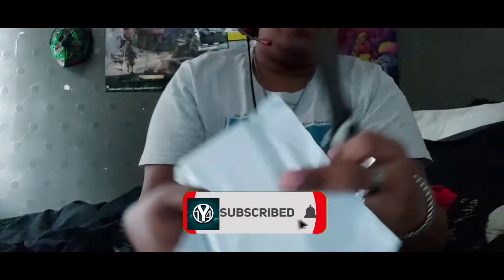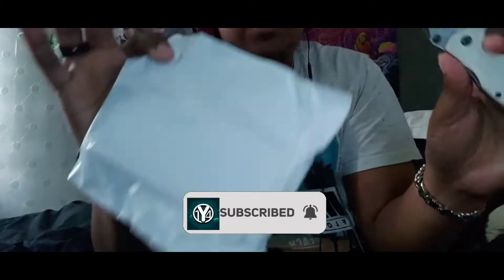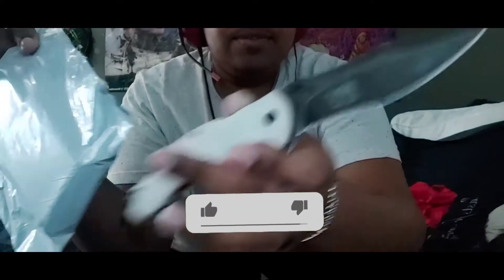Hey guys, what's going on? This is my first unboxing video — because of corona I didn't do too many unboxing videos. So let's start opening the package: this is an MTech Extreme ballistic knife box. Let's see what's inside.